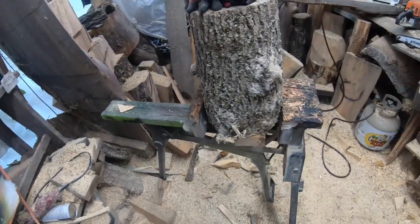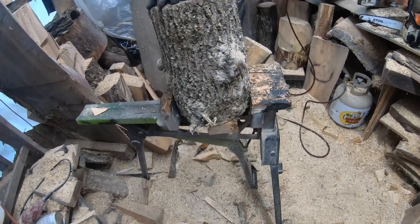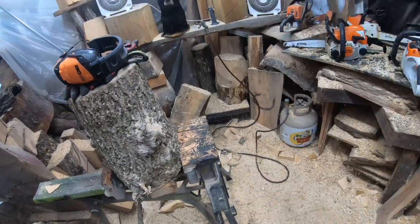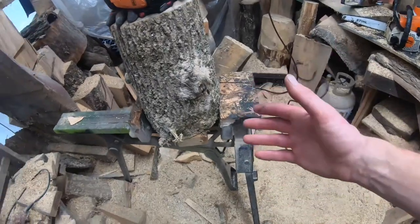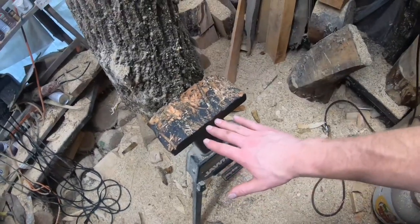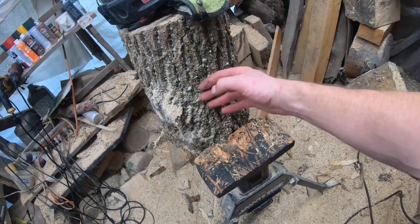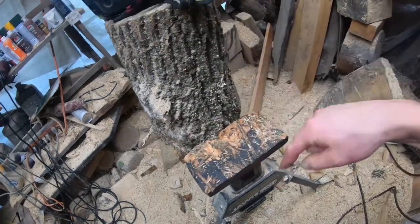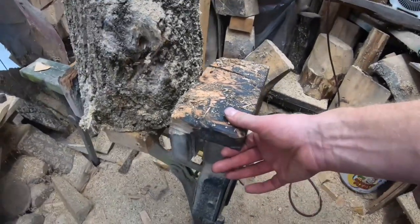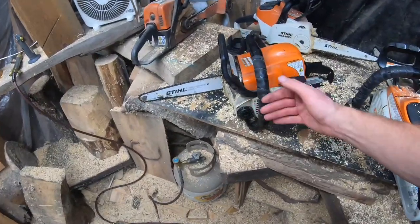The next thing I think is a very important purchase is a jaw horse — this is probably the safest way to hold your carving, especially for beginners. I understand it's a lot of money to start, but it's one of the safer setups. If you're not going to get a jaw horse, get a big log that's 24 inches around or bigger, cut it to your height, and screw a board to the bottom of your carving — strong screws — and that board sticks out and you screw it down to your platform log. If using a jaw horse, it's a good idea to put safety pieces on, just made out of wood.